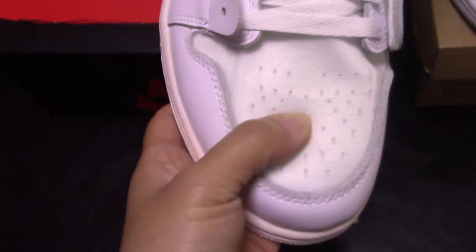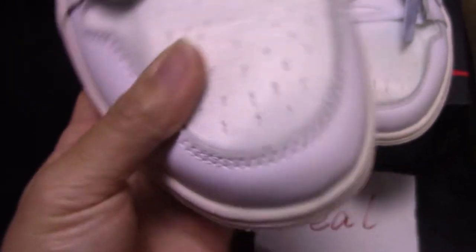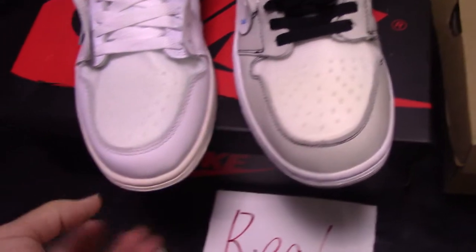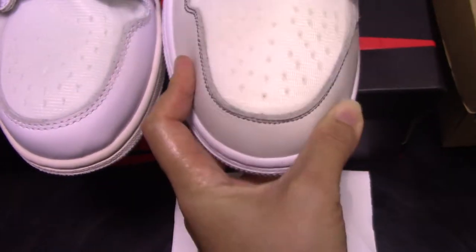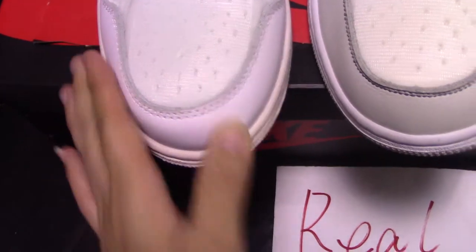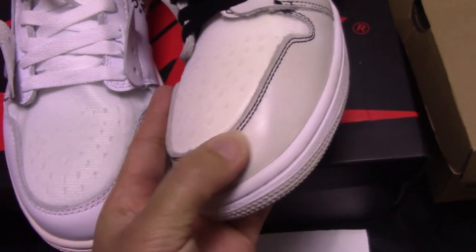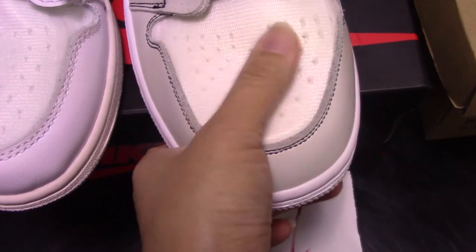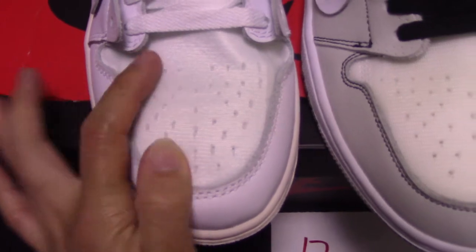And for the upper, you can see it's the mesh foam material. Touch, really comfortable, and also with so many holes. And for the color, a little like blue tint for this one. Let me pick up both real and fake to compare. For the toe box part, you can see the color is different — this is the real one, it's pure white. And for the fake one, like gray color. And for the double stitching, here is the black one — so ugly. And also for the upper, a little like cream white, looks a little dirty. And for the real one, look very good, very clean.